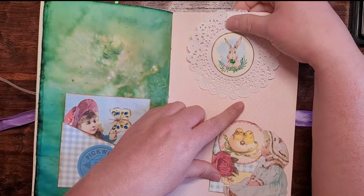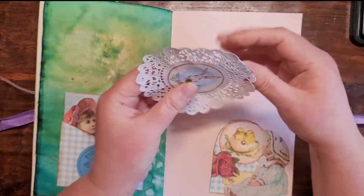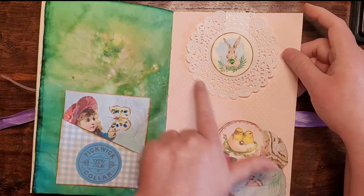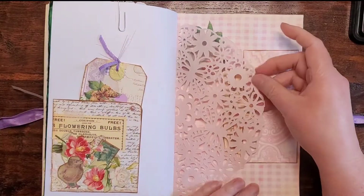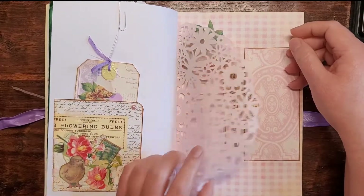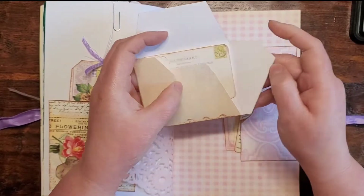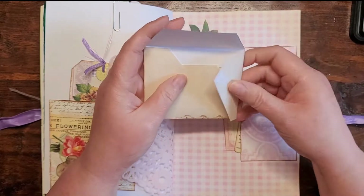Here is the matchbook that she can use to journal on, and I just put it in a coordinating pocket. Here is the bunny doily — I just made a paper clip so it slides right onto the page. There's a little tuck spot and more space to write. She can write underneath here. There's the other side of the doily and a tag with a tuck spot. Here is the envelope — I did decide to just leave it open and she can do whatever she wants. If she wants to glue it shut and use it as an envelope she can, or she can write here.